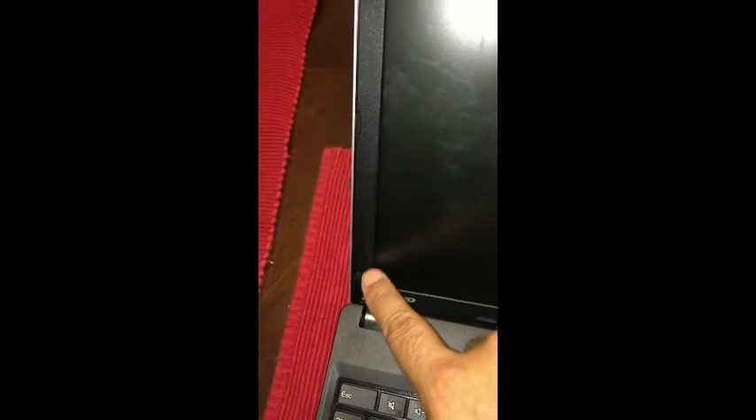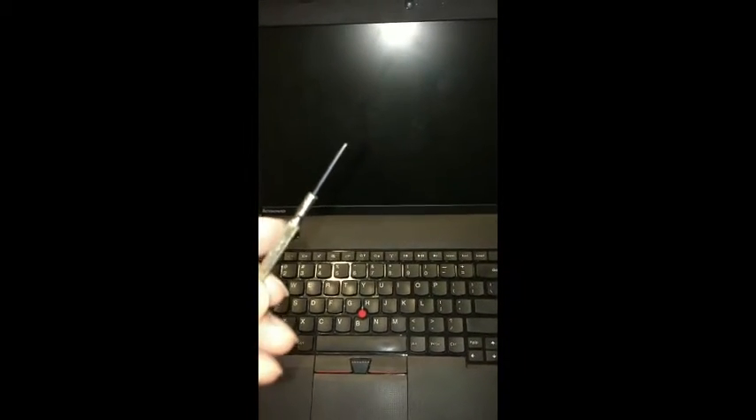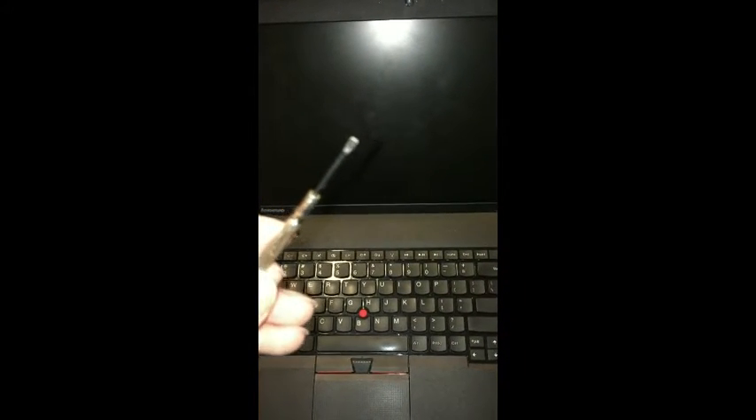basically one on each side and then there's two towards the bottom. You can see that I've already moved the tack down here and on this side as well. You can use a small screwdriver to remove those, or you can use an exacto knife or something thin enough to be able to remove the little tacks.